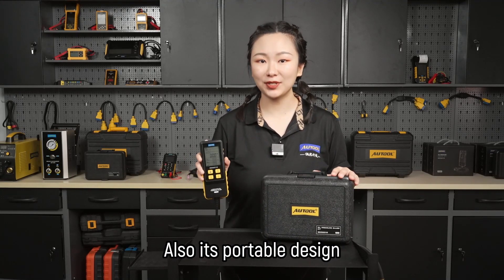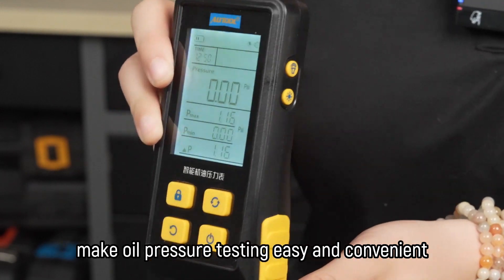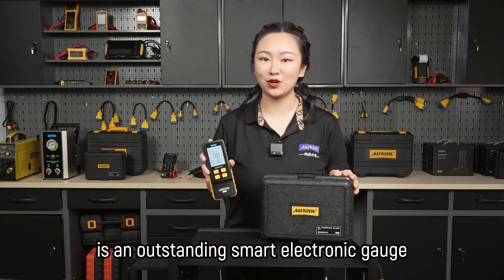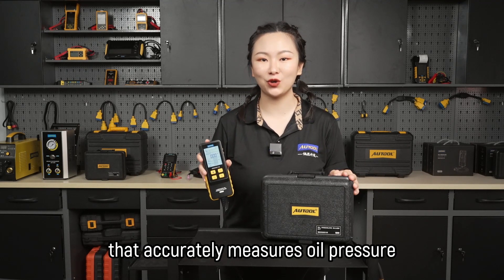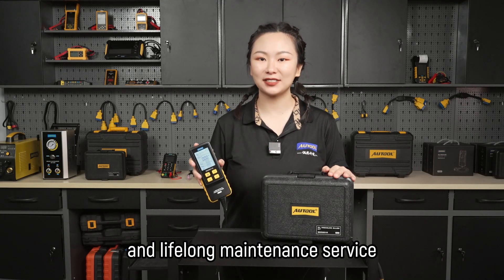Also, its portable design and high-definition backlight display make oil pressure testing easy and convenient. The Auto PT620 is an outstanding smart electronic gauge that accurately measures oil pressure. We also offer a 3-year warranty and lifelong maintenance service.